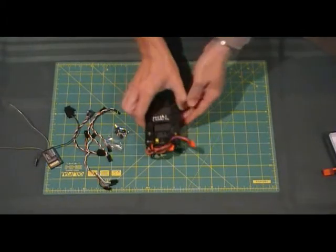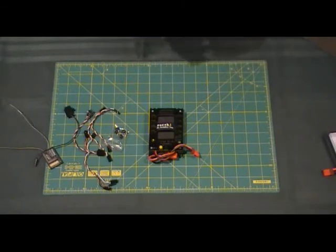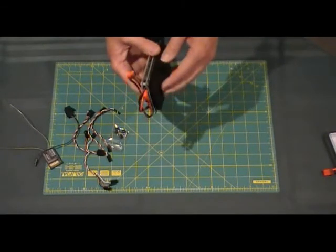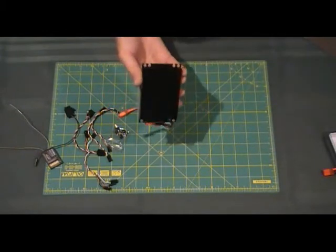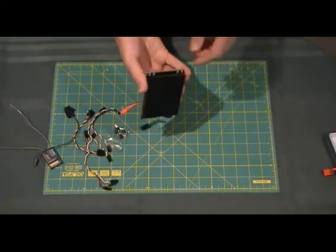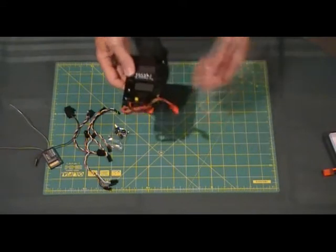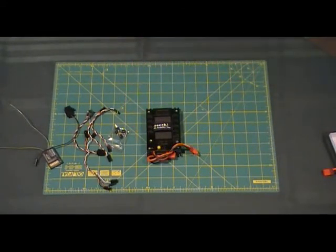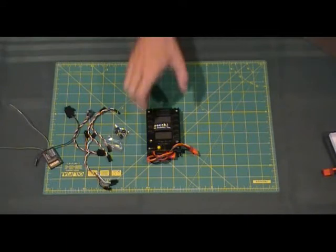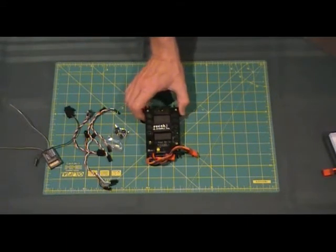If you were using more larger capacity batteries, it would give you a little bit of redundancy with getting rid of a little bit of heat out of the unit as well. I couldn't really get much heat generated using it, but I didn't have the servos under full load — maybe somebody with some fairly high torque, large quarter scale type servos may be able to get a little bit more heat generation out of it.